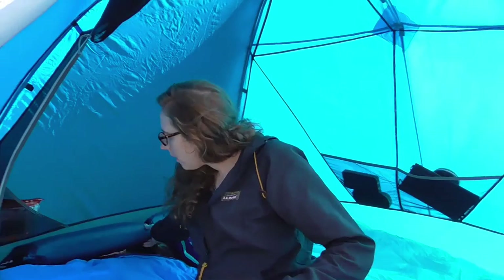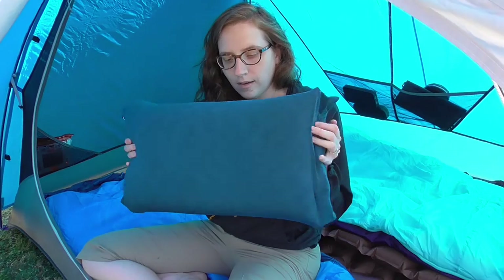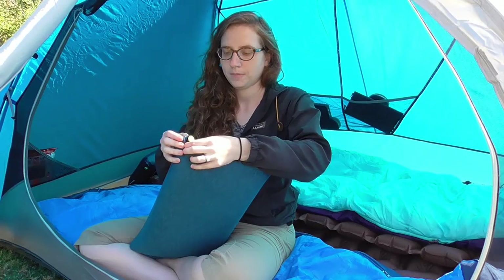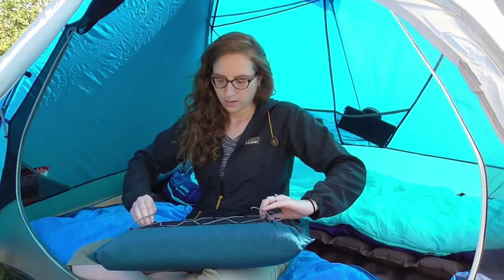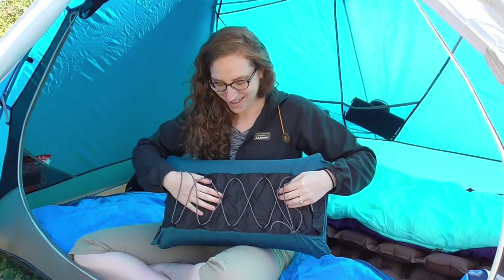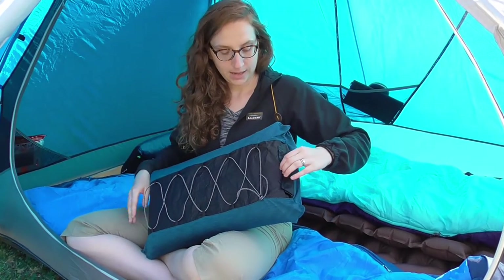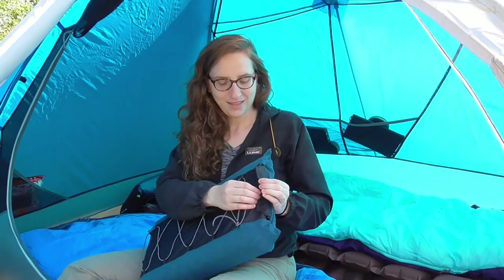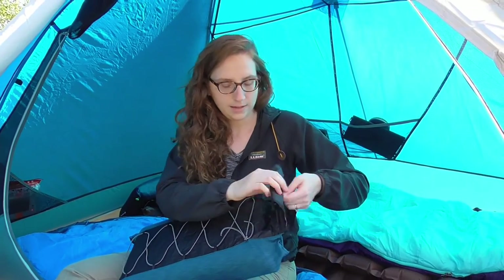For our pillows we have the Nemo Luxury Elite. It's a blow-up pillow but it also has foam padding. If you want a little more plumpness to your pillow, you can add a coat or sweatshirt underneath. It has these bungee cords, which is nice, and it does fold up into itself with a little pocket right here, so it's a nice collapsible pillow.